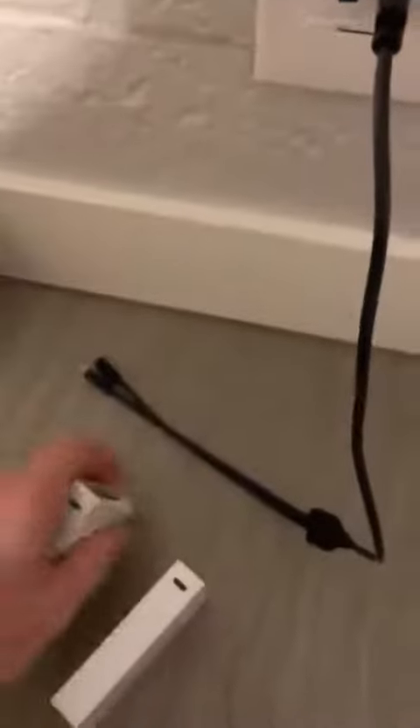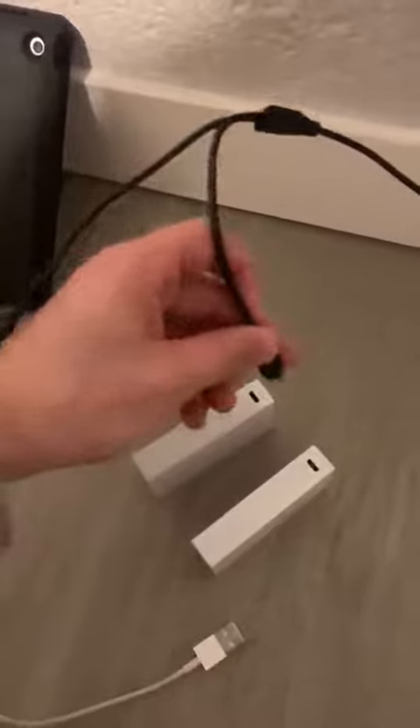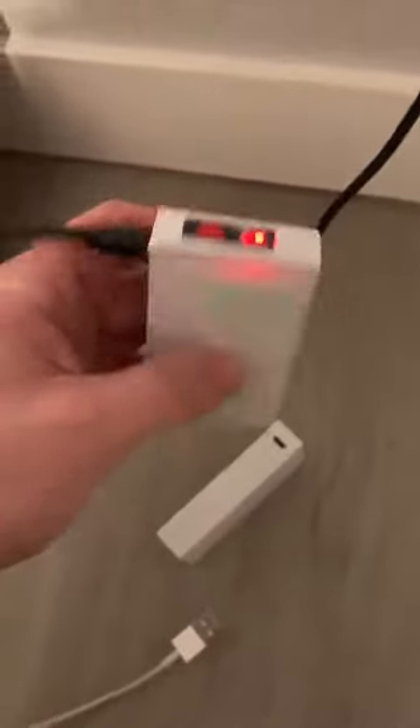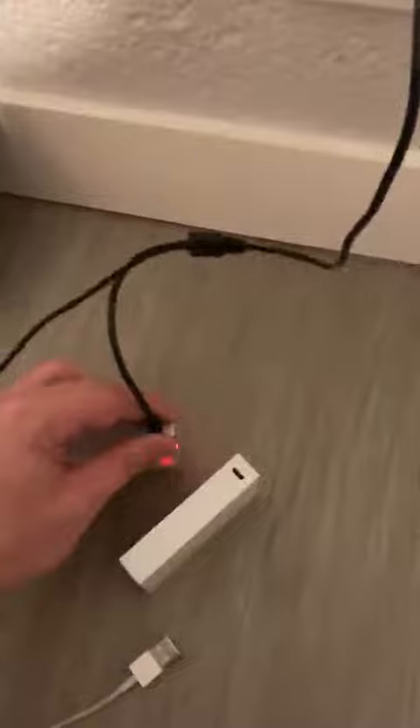To charge, it comes with a USB charger. All you do is stick this charger in here just like that, and it pops up as red. It will turn green once it's done charging.